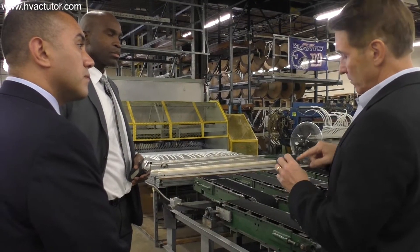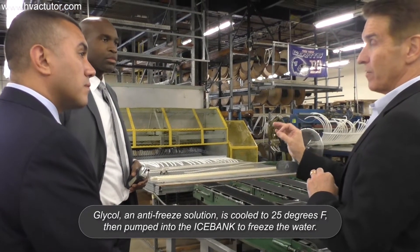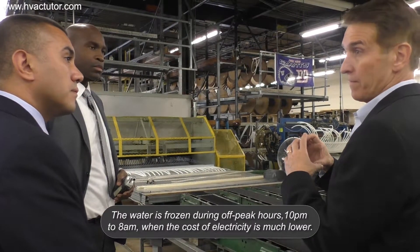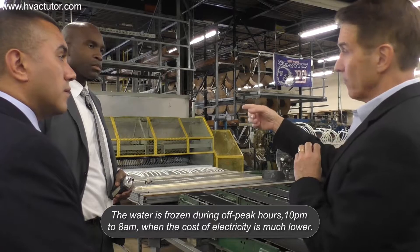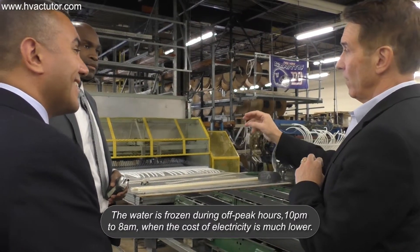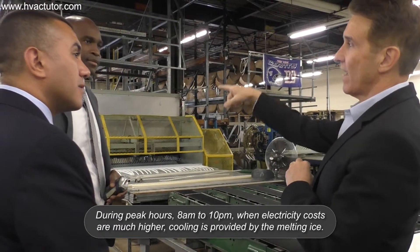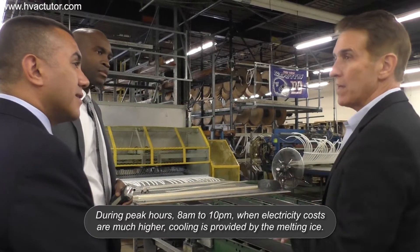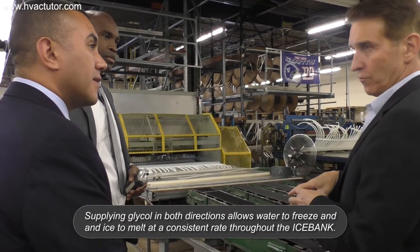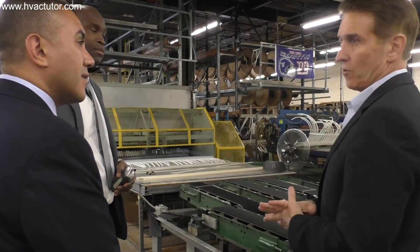If you have a 25-degree solution going in one end, it comes out the other end just below 32 — call it 31. On the inlet end you're making a lot of ice because you've been doing that for 10 hours. But on the other end, coming out at 31, you're not making a lot of ice. The tube next to it is the exact opposite — lots of ice on that other end. So when we spiral it up, we're making ice uniformly. Put your fingers around any two tubes and we've got the same amount of ice, whether you're charging or discharging.